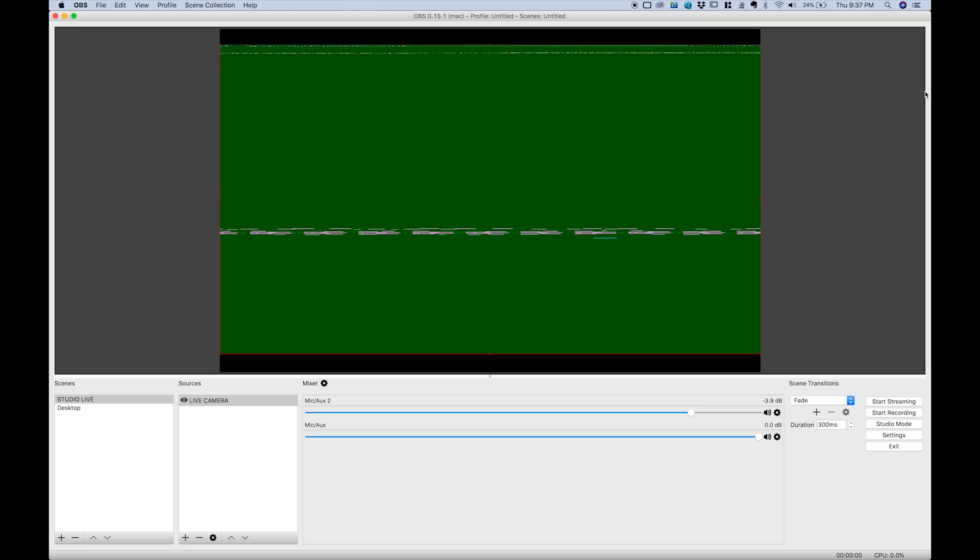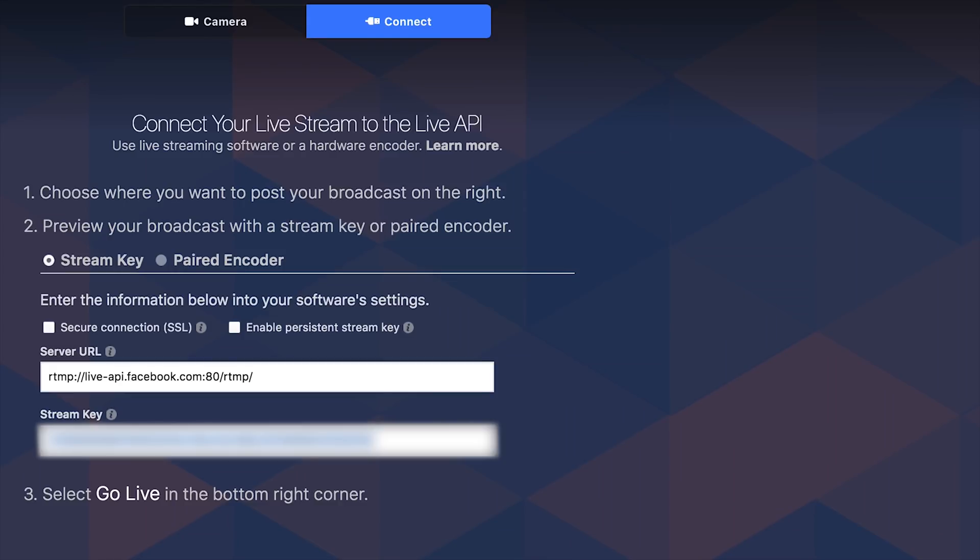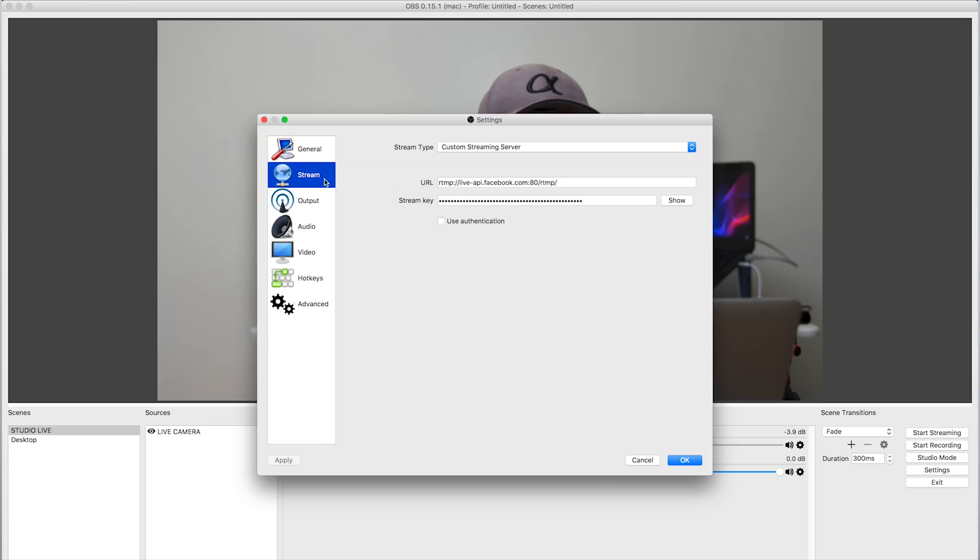You can also take this up to a whole other level by getting yourself two capture cards from two different cameras for multi-angle camera action, and you can switch between both cameras with this free software called OBS. In order for OBS to work on Facebook and YouTube, you're going to need to copy the stream link from YouTube or Facebook and paste it onto your OBS software, as shown here on the screen. There was also this one time where we put our camera on a slider so it created a little parallax effect as it slid back and forth during a live show out in Vegas — it honestly looked pretty cool, felt like a news casting thing.